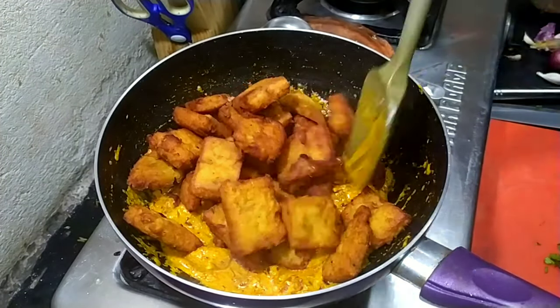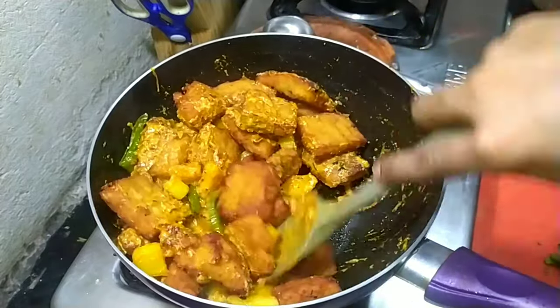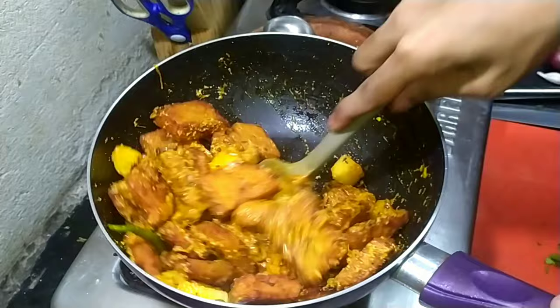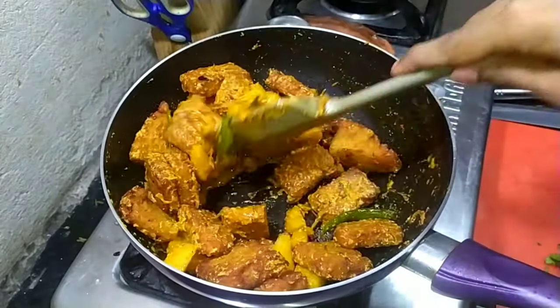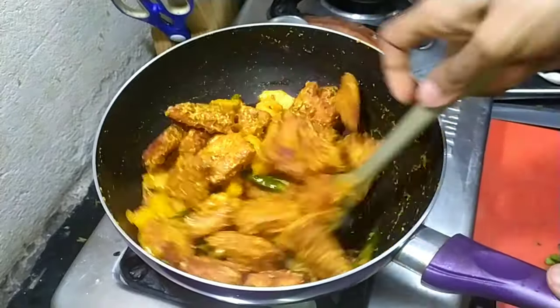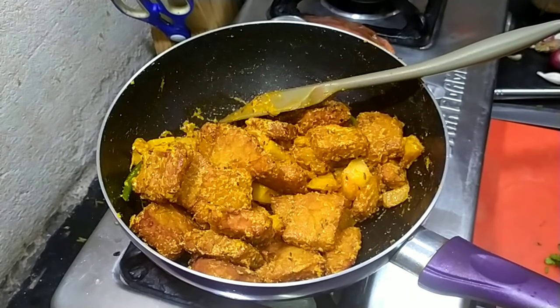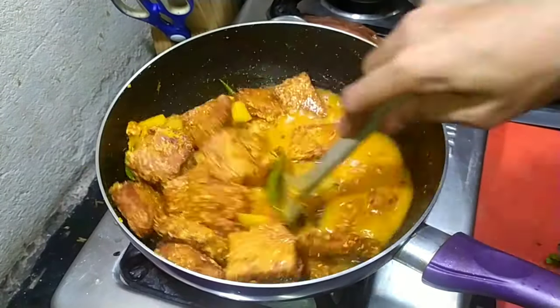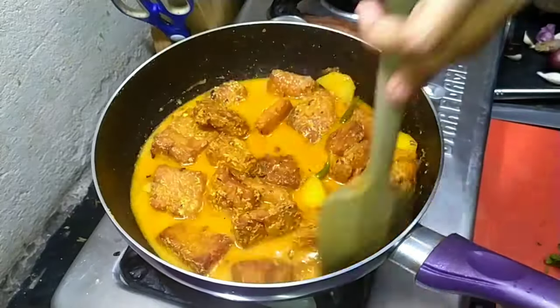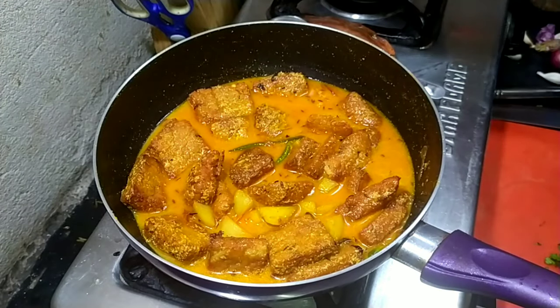Then add the pre-fried dhoka and mix it well. Now add about one cup of boiling water — straight from the kettle — and let it cook for five minutes.